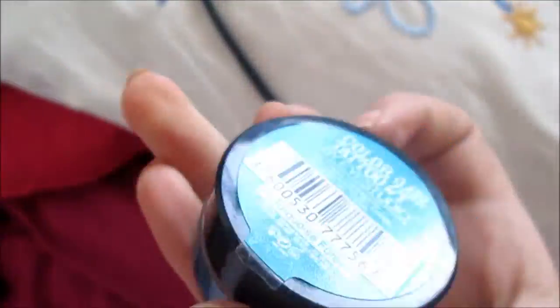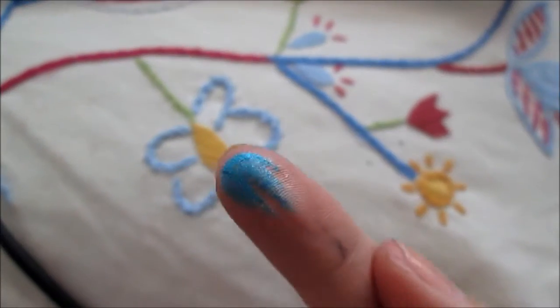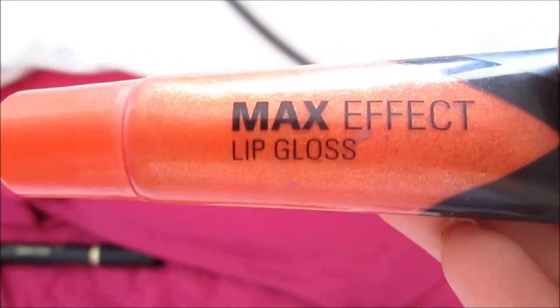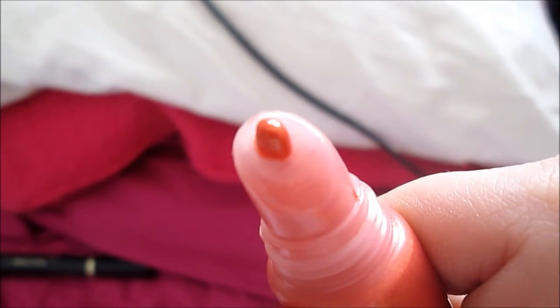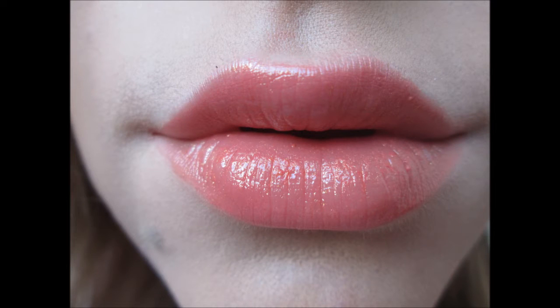The Maybelline Colour Tattoo in Turquoise Forever is what I put underneath my bottom lash line as my pop of colour. Then I just added some black mascara. With an orange lip gloss from Max Factor I applied it onto my lips. For warmth I used the MIC Smooth Simples Powder in Stunny.